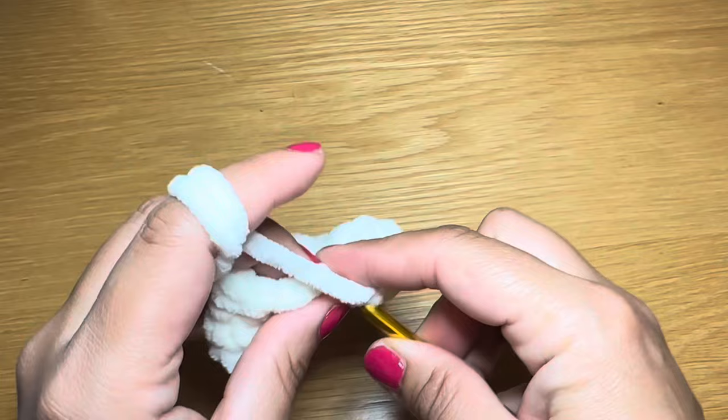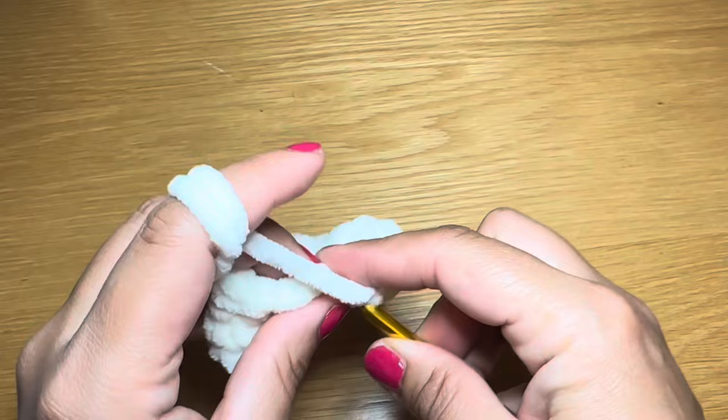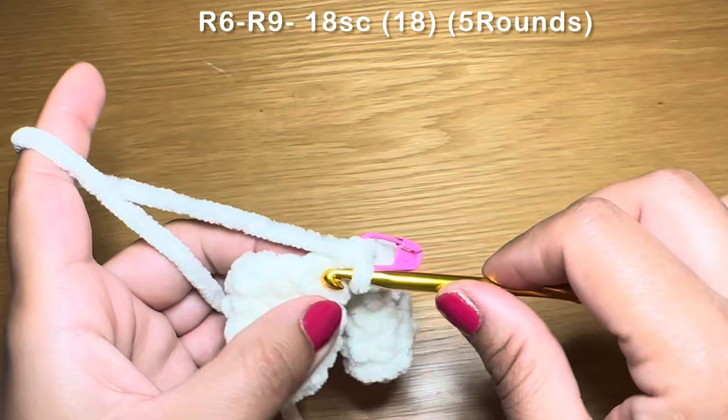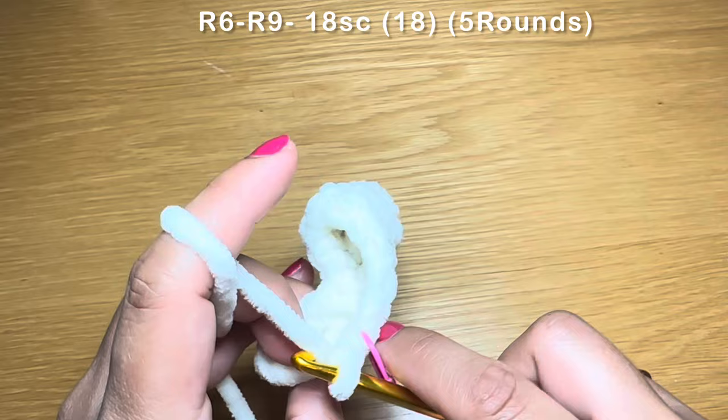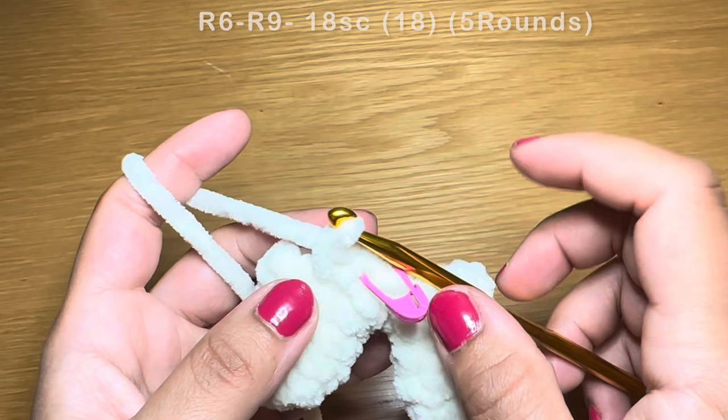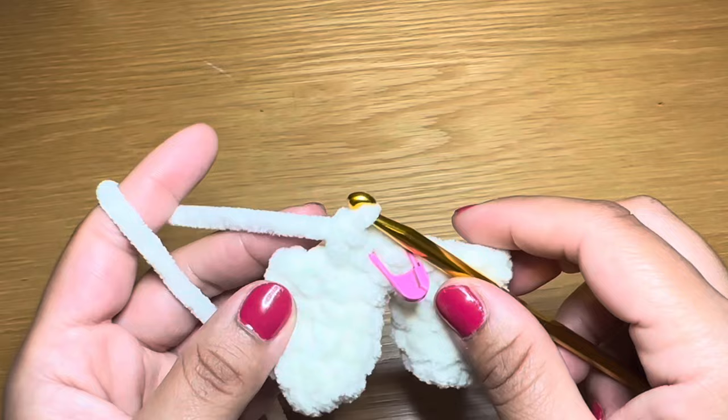Now we're going to start the next round by slipping our hook in the first single crochet of this round and work your first single crochet here. From here, follow the single crochet on with a single crochet in every one of these stitches all the way around. To finish one round you're going to need a total of 18 single crochets. Repeat that five times altogether to have five rounds of just single crochet. At the end of five rounds your stitch count should still be 18.